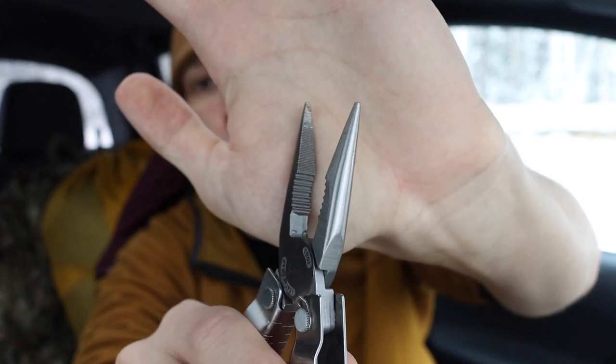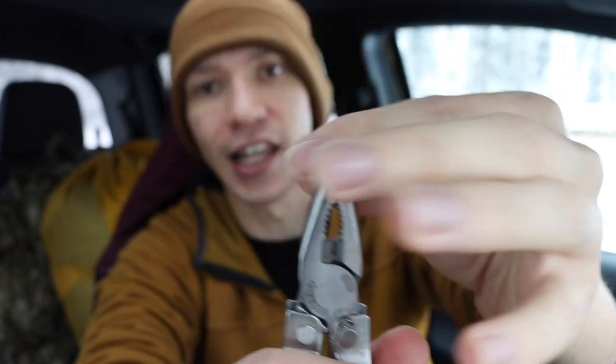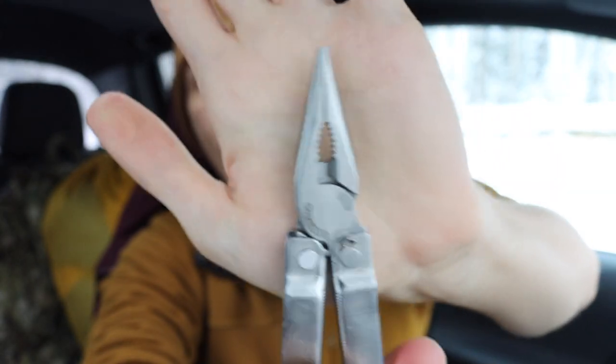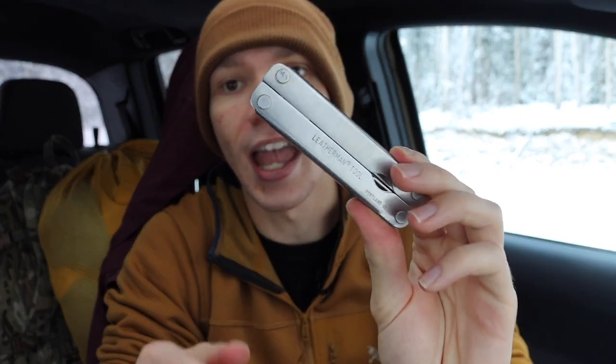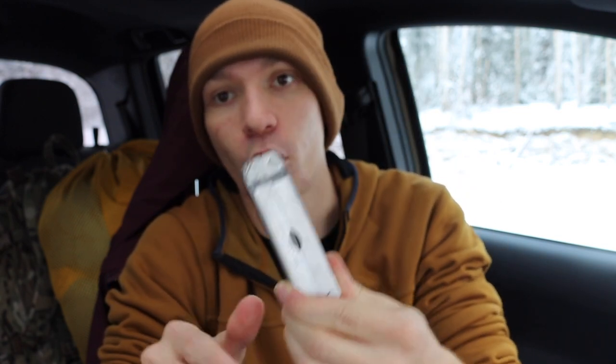Leatherman doesn't make the PST anymore, but I really like these pliers quite a bit. Realistically, the reason I carry the PST is when I want something really slim, really minimal, and super easy to throw in a pocket while still having pliers — this is what I'll go for. It's primarily plier-based; it does have a main blade, an awl, and a few other tools, but by and large I'm carrying this one for the pliers.